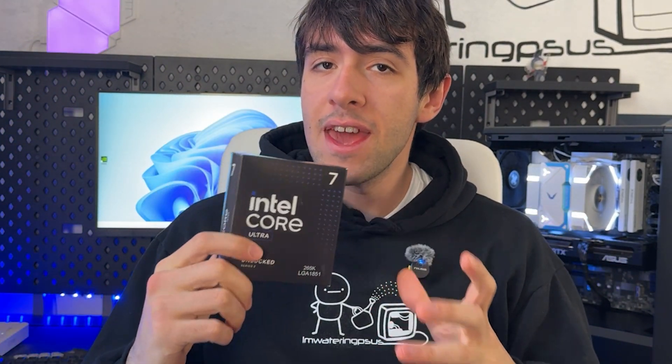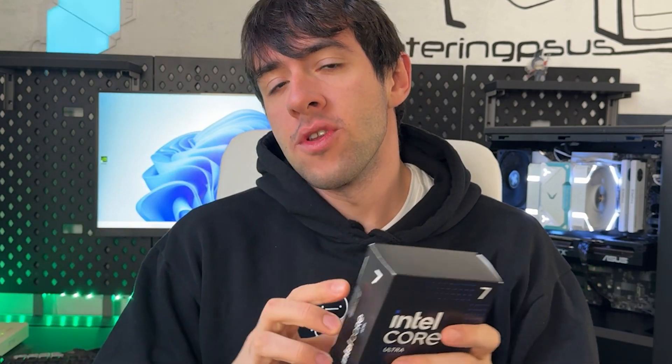If you've got a Core Ultra 7 265K or 265KF, and even though it's literally one of the most efficient CPUs out there at the moment, you want to get lower power consumption, lower temperature, and even at the same time get more performance out of these, this is the right video for you. Welcome back — this undervolting guide is going to be based on Z890, but it's going to work for every LGA 1851 chipset.